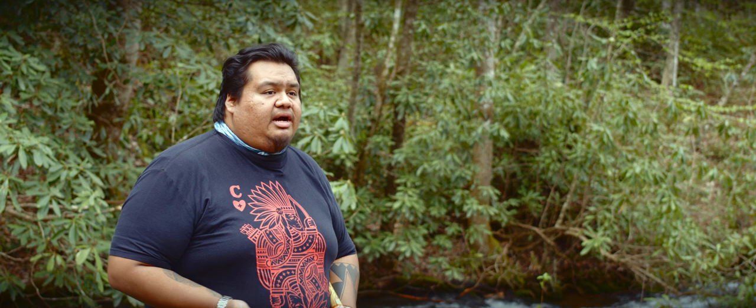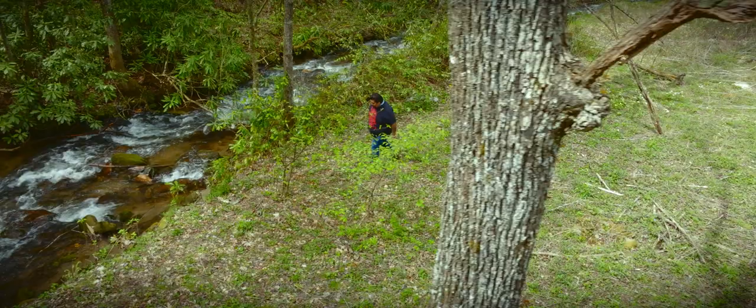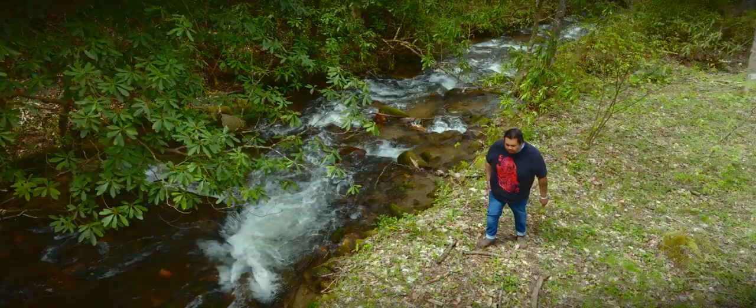One of my fondest memories growing up was me, my mom, my grandma, my brother — we would travel to like Murphy or Robbinsville or somewhere just to kind of get away for the day. We would pack bologna sandwiches and chips and things like that. We would actually get together in a car, head down the road, and we would go out and just pick Sochan.